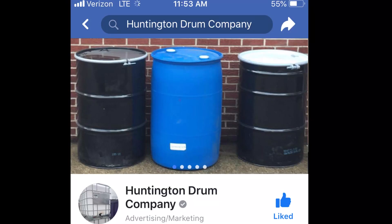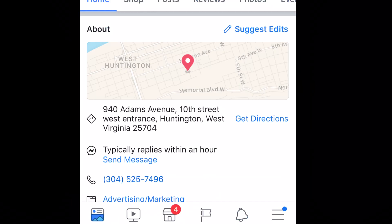This video is brought to you by Huntington Drum Company, located at 940 Adams Avenue, Huntington, West Virginia, with a wide variety of barreled storage containers and more.